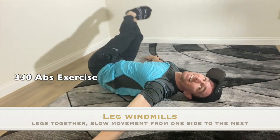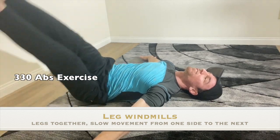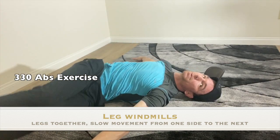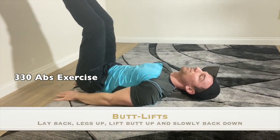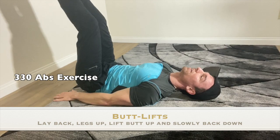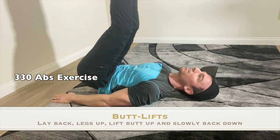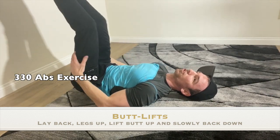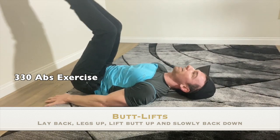We've got 10 more seconds left of this and then we're going to switch to some butt lifts. Feet up, arms down, and lift. We're going to do 30 seconds of this. If you can, don't bend the knees — keep it straight. You can do more reps than I can, I bet.